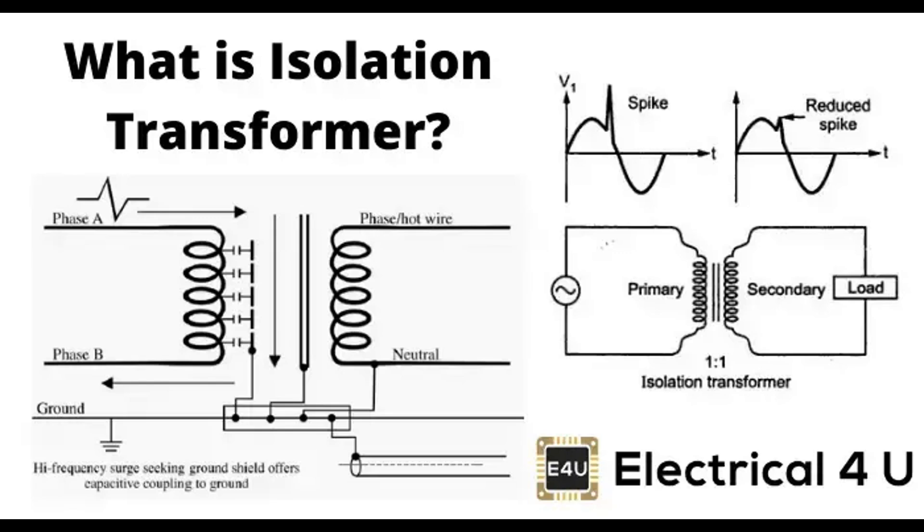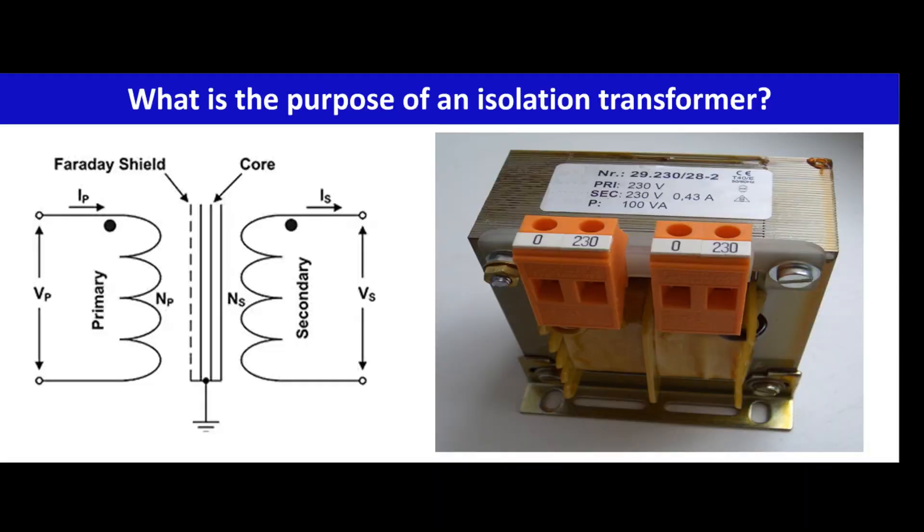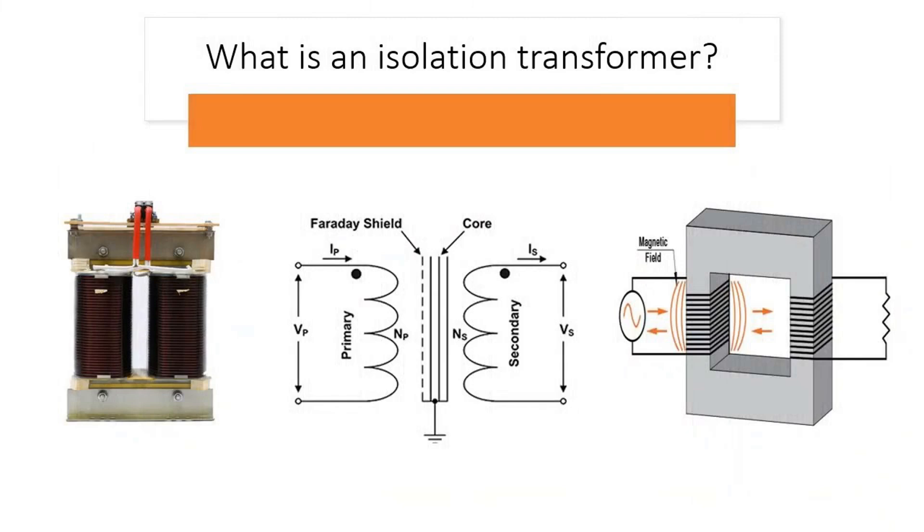Application-specific benefits: Medical equipment — essential in medical environments to prevent electrical noise from affecting sensitive medical devices and patient monitoring equipment. Industrial applications — used to safeguard machinery and control systems from electrical disturbances that could lead to operational issues or equipment damage. Telecommunications — crucial in telecom infrastructure to maintain signal integrity and minimize interference, ensuring reliable communication. Isolation transformers play a vital role in enhancing safety by electrically isolating circuits and preventing transmission of electrical hazards, and they contribute significantly to noise reduction, ensuring cleaner power delivery across medical, industrial, and telecommunications settings.